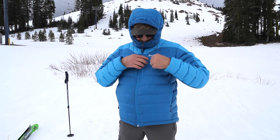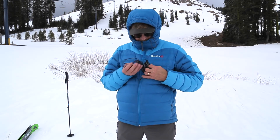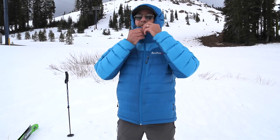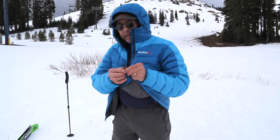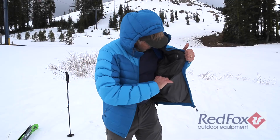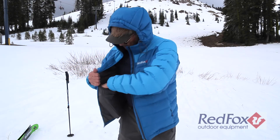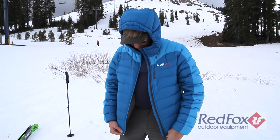It's got hand pockets and a nice chest pocket. We're stashing some small stuff like my music system. These are really nice zipper pulls that mold to your thumb, make it really easy to grab. Then there's internal pockets for stashing like gloves, climbing skins, or maybe a water bottle, something like that.